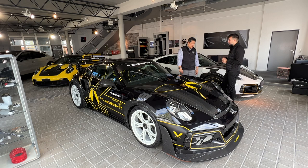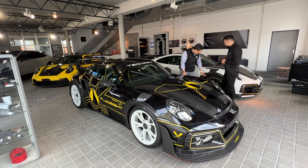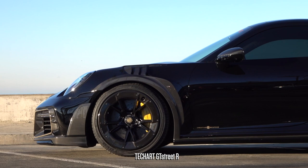For the suspension, TechArt works closely with development partner Öhlins, who are also very popular in the US. There will be a track-day oriented suspension setup which is fully customizable. Between the GT Street R and the Flyweight, there are also no longer any aero discs on the rear wheels.